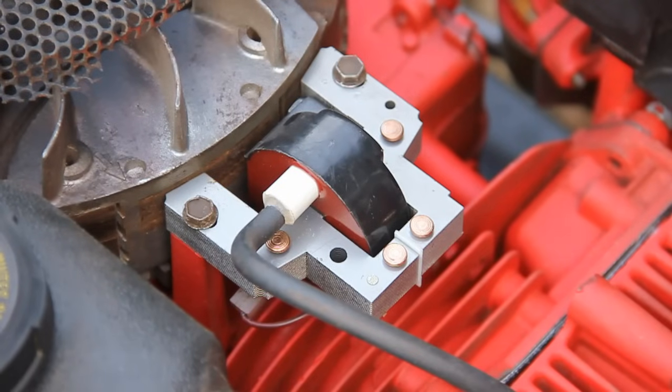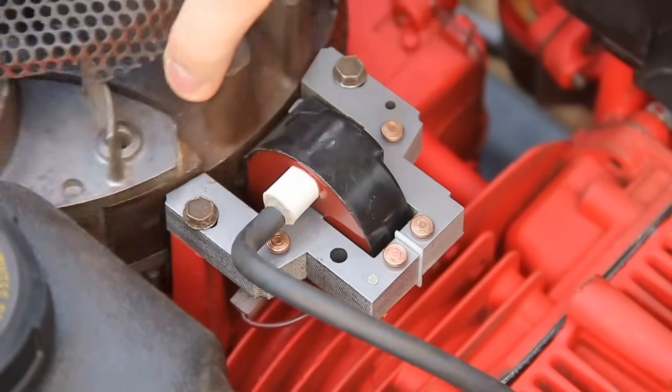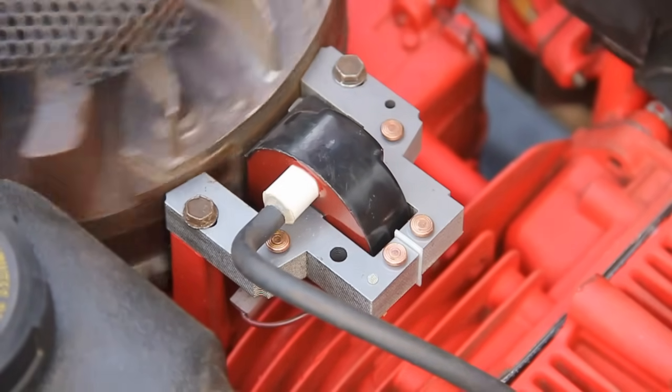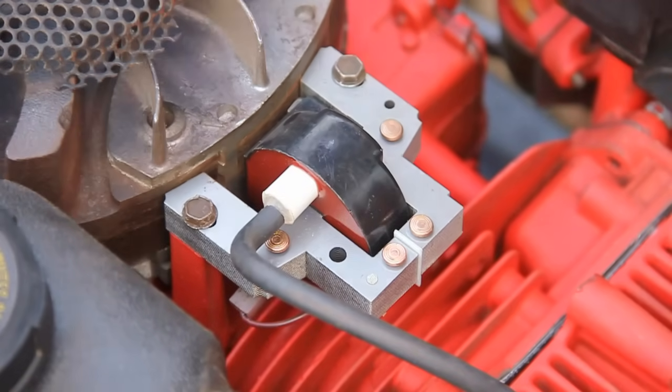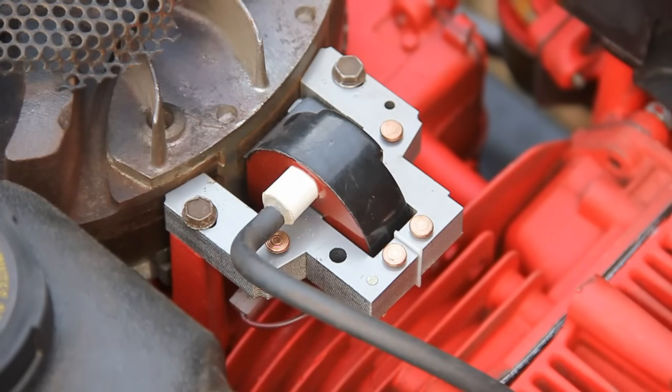And that's your armature air gap set. Now you should be able to still move the flywheel without any problem, and that should be the perfect air gap. Once you've made sure that your bolts are nice and tight and won't come loose when it's running, you can then put your cover back on.